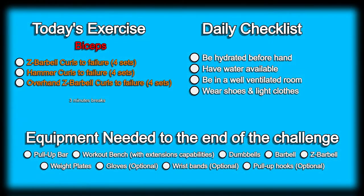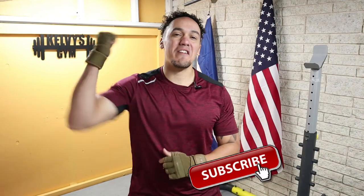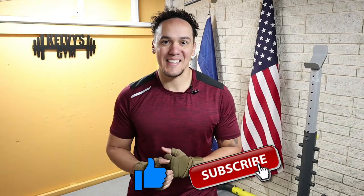Welcome back to the channel. Today is day 122 of this 300 days fitness challenge. Today's exercise is right on the screen along with our daily checklist and a list of the items we're going to use until the end of this challenge. If you haven't yet, make sure you subscribe to the channel and pound the like button. Let's get into it.